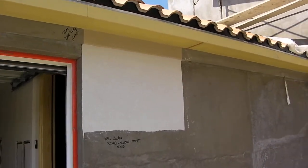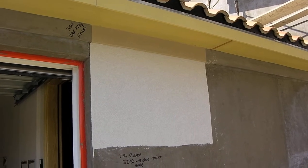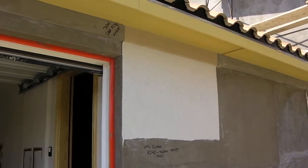We're here at the Mount and Lowell project. I just wanted to give you a quick shot of this sample on the stucco. This is the first sample that we put up. As you can see, the colors are written there in black magic marker on the Portland cement.